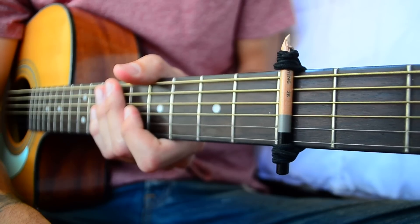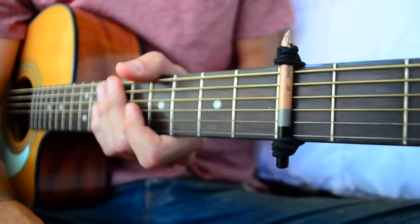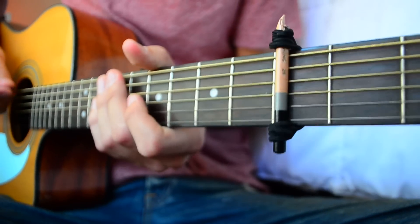And there you guys have it — your homemade capo for probably under a dollar. Definitely under a dollar. Just to prove that it works, here's a little demo.